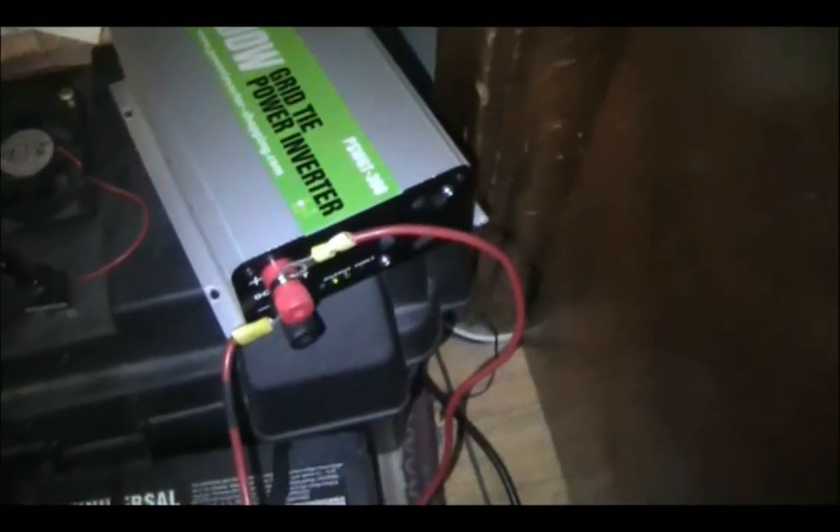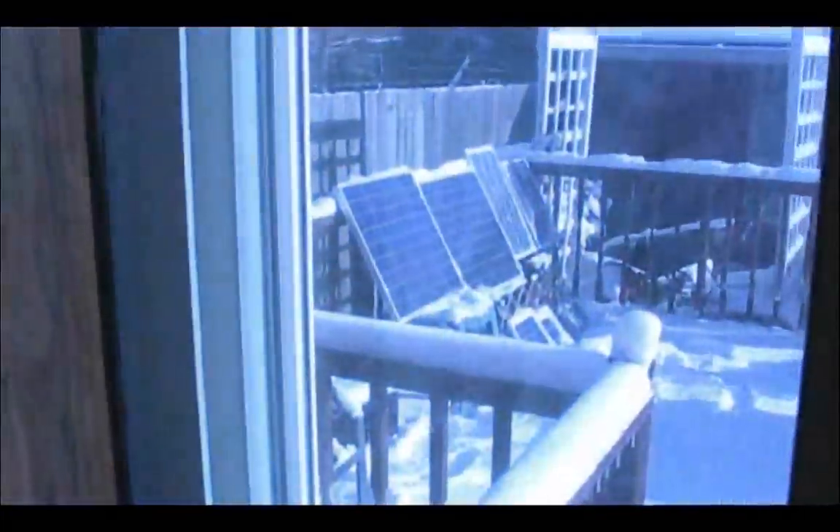This thing normally costs around a hundred bucks and I got it for free. It's actually working pretty good considering there's a lot of snow outside. You guys can see the fan is actually on right now, ticking away there. I don't have a watt meter yet so I can't tell you the wattage it's putting back into the grid, but I'm pretty sure it's probably about 50 or 60 watts depending on the amount of sunlight we have outside.